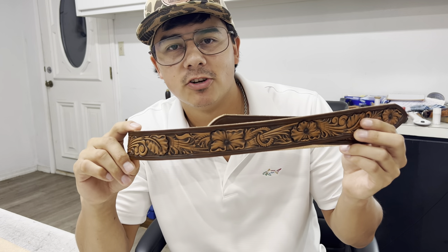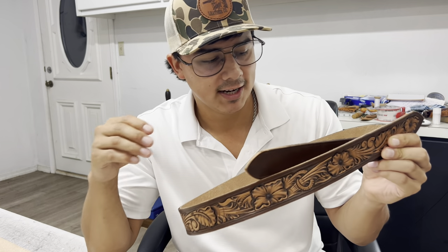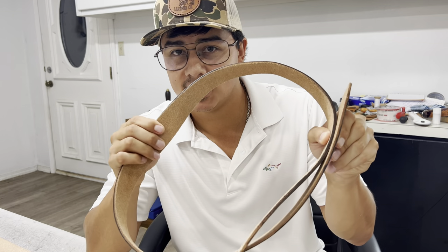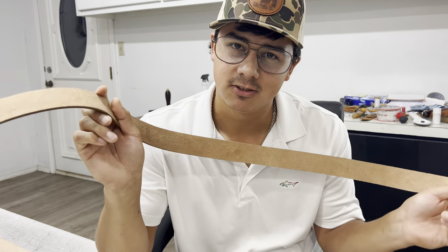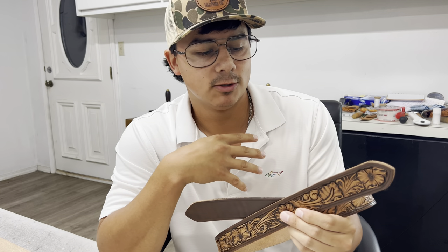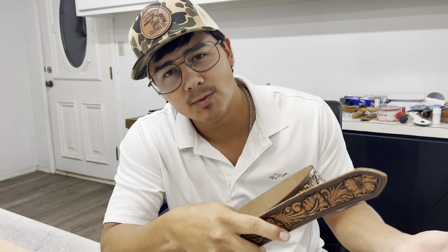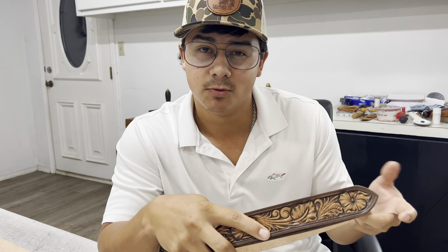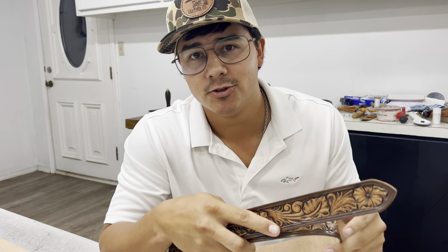Here's a custom belt that I'm in the process of building right now, and I'm at the point where it's time to line it — to add an extra layer of leather on the backside to make it a double layered belt instead of just a single layered belt. There's nothing wrong with single layered belts, but I personally line almost every single belt that I build. I feel like double layered belts tend to last longer. It's a very simple process and I'm going to run you through that really quick.